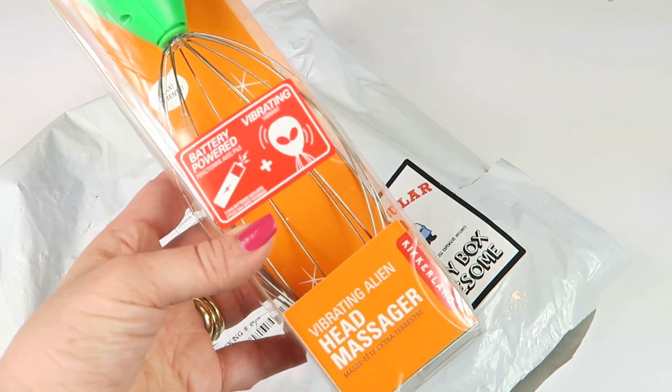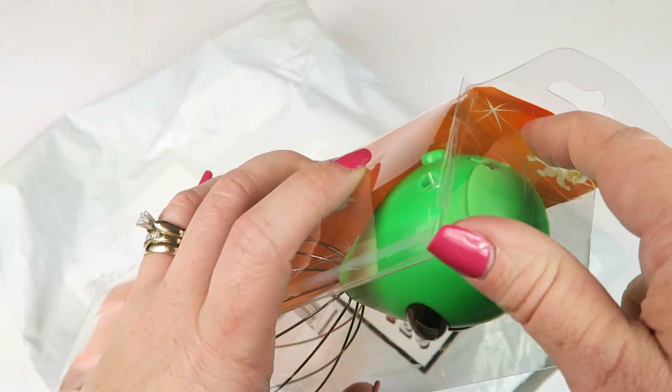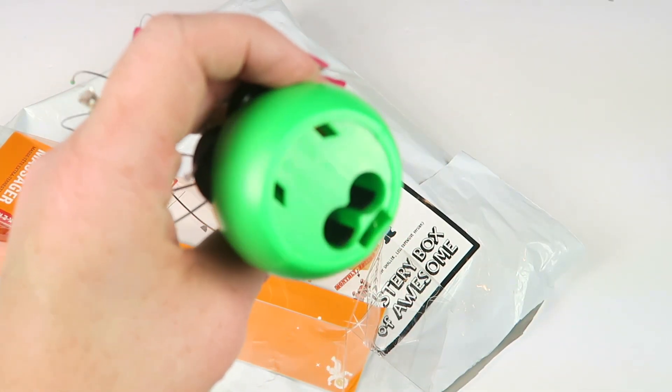And then we have a vibrating alien head massager — battery powered. Let me see if it has batteries in it. It needs batteries, so I'm gonna go get some.